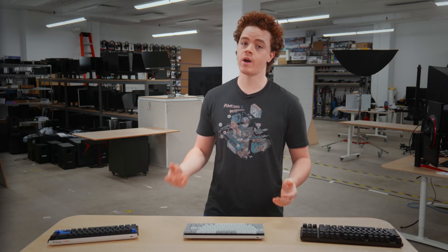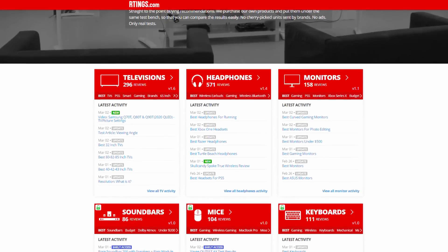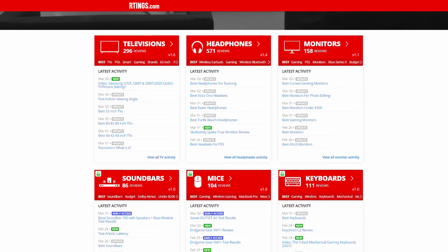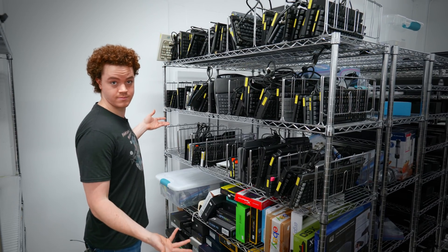As many of you may know, we review a variety of products on our website, one of them being keyboards. We started reviewing keyboards over a year ago, back in January of 2020, and have since reviewed over 110 of them, with many more to come.